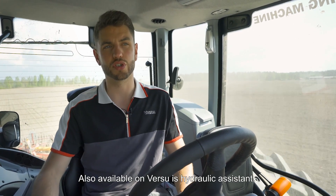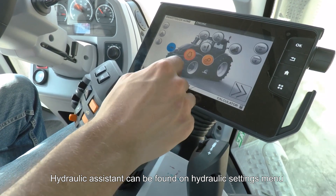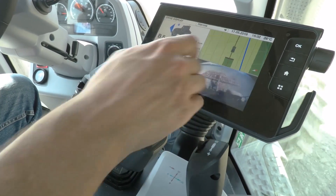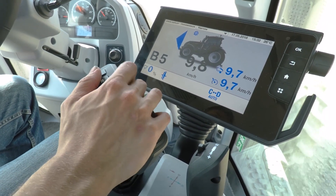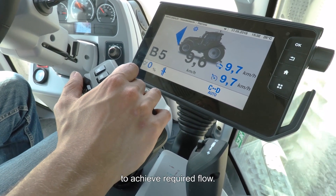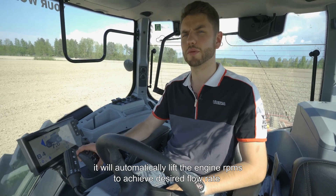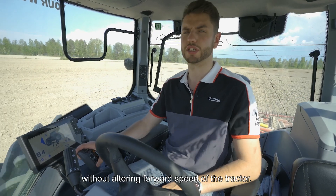Also available on Versu is hydraulic assistant. It can be found from any hydraulic settings menu — it's in the top left corner. When hydraulic assistant is on, it will automatically adjust your engine RPMs to achieve the required hydraulic flow. So if you activate a hydraulic spool, it will automatically lift the engine RPMs to achieve your desired flow rate without altering the forward speed of the tractor.